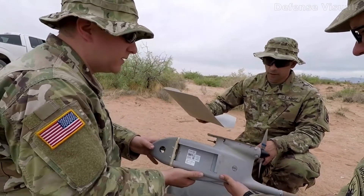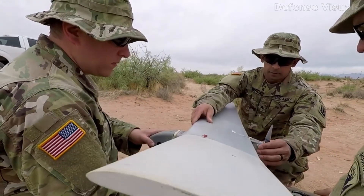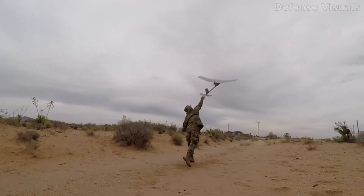We're doing the flight portion of our small UAV training on the Raven platform. We're practicing our pre-flight checks, launching, and some basic flight maneuvers.